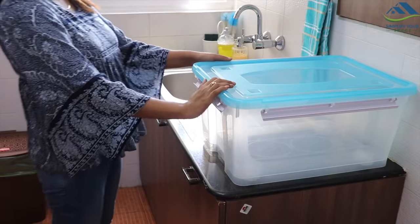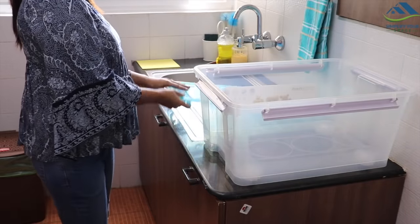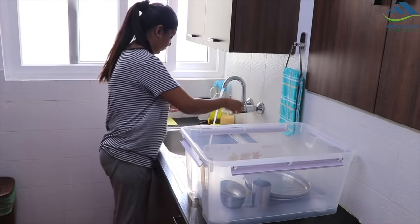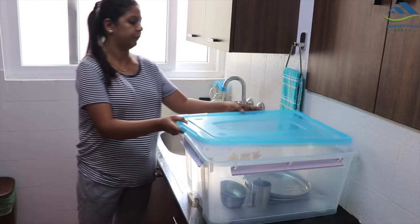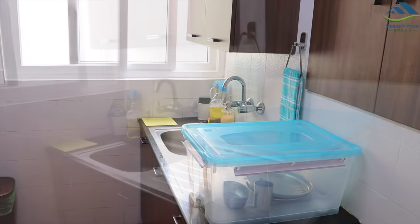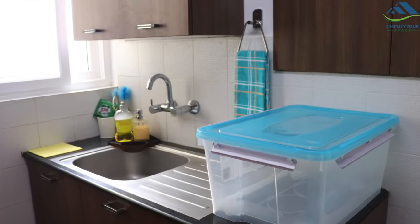As I do not have enough space inside the lower cabinet to store dirty dishes, I have kept this container with a lid on the countertop. I store all the dirty dishes after dinner in this container so that the sink stays empty, which really looks bad when it is full of dishes. Also, by keeping them in a container with a lid, no pests can reach them, which makes the kitchen safe from cockroaches. This is my preferred way, but you can always opt for whatever is convenient and suits you.